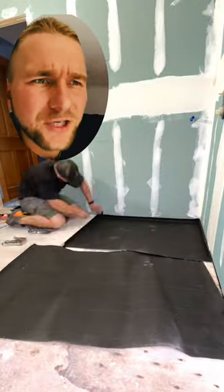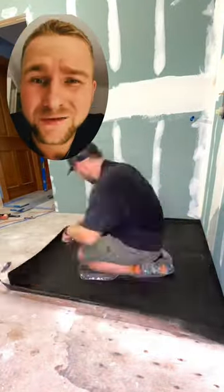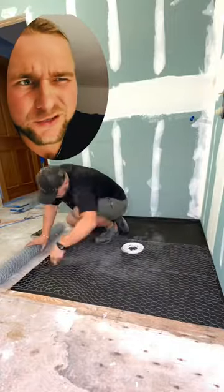I'm going to show the whole process of doing a mud job for a curbless shower. The first thing that goes down is your tar liner — it's like your roof liner.